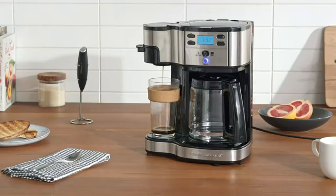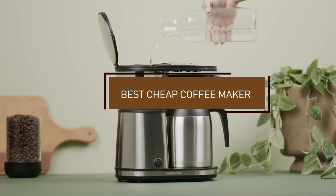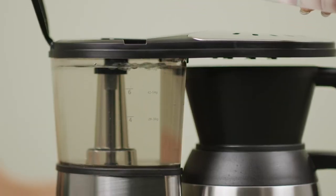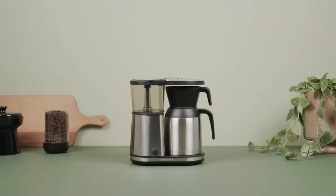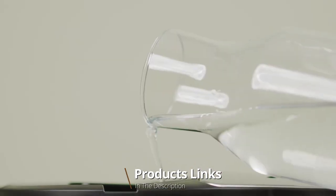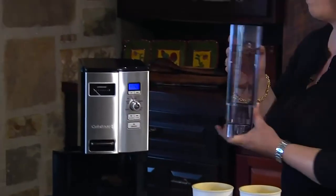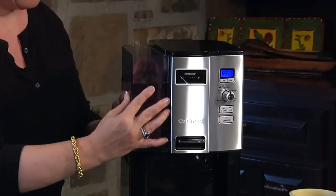Hello guys, in today's video we're going to check out the best cheap coffee makers this year. I made this list based on my personal opinion, and I've tried to list them based on their price, quality, durability, and many more. To find out more information about these cheap coffee makers, you can check out the description below. If you want to get the best quality cheap coffee maker according to your needs, then watch the video till the end and then decide to buy.